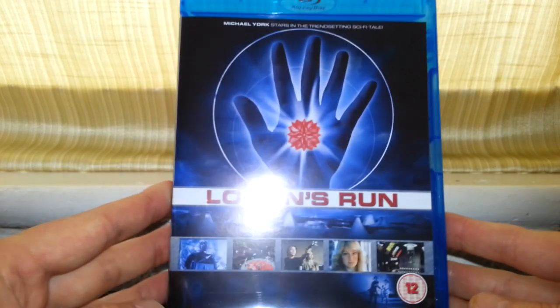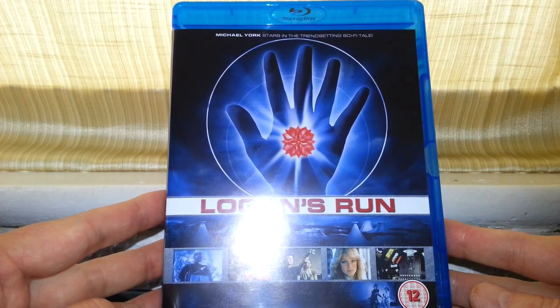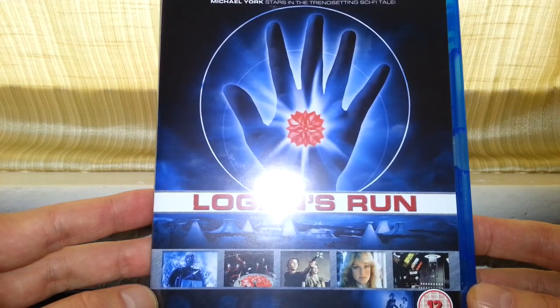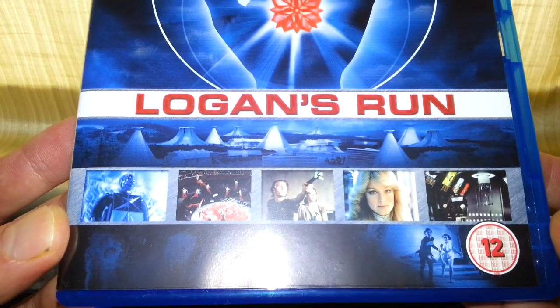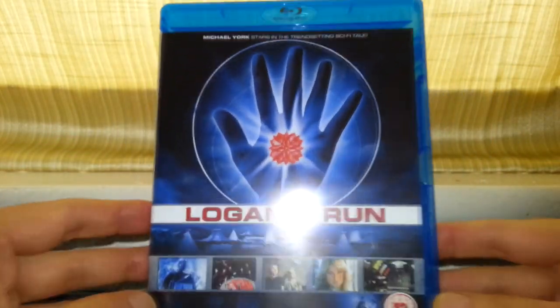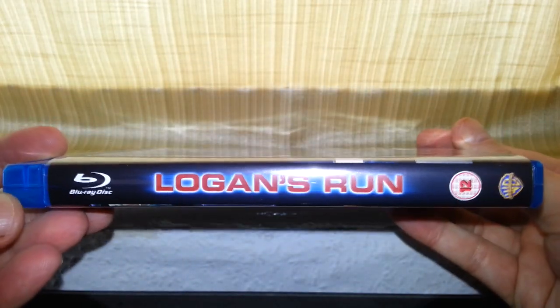So this is the front cover of it. I've only seen this film maybe a couple of times in my life, considering it's a 70s film. We've got a few still shots here from the movie — 12 rated — so it looks pretty blue. Logan's Run on the side.